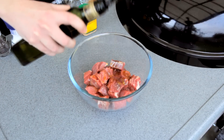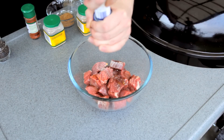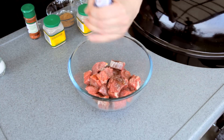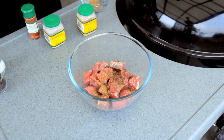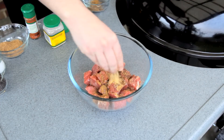And to this, I'm going to add about a tablespoon of olive oil. Season with some salt and pepper, about a half teaspoon of each. One teaspoon of ground cumin. A half teaspoon of ground coriander seed.